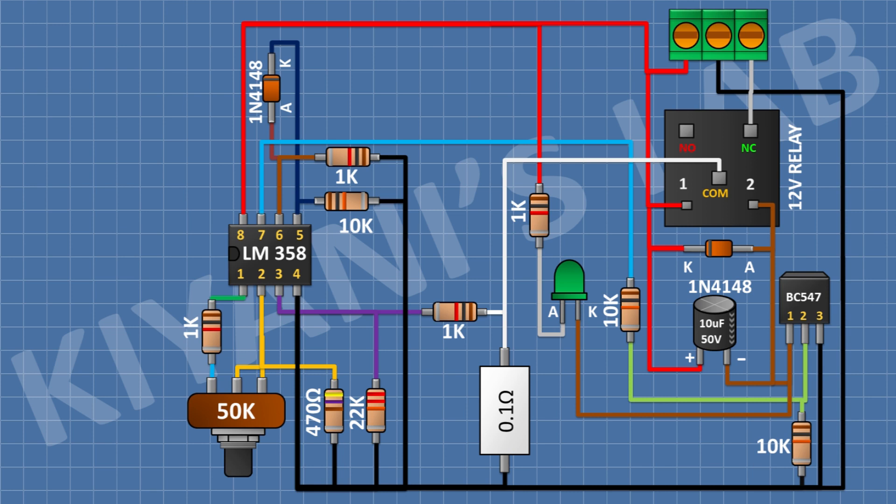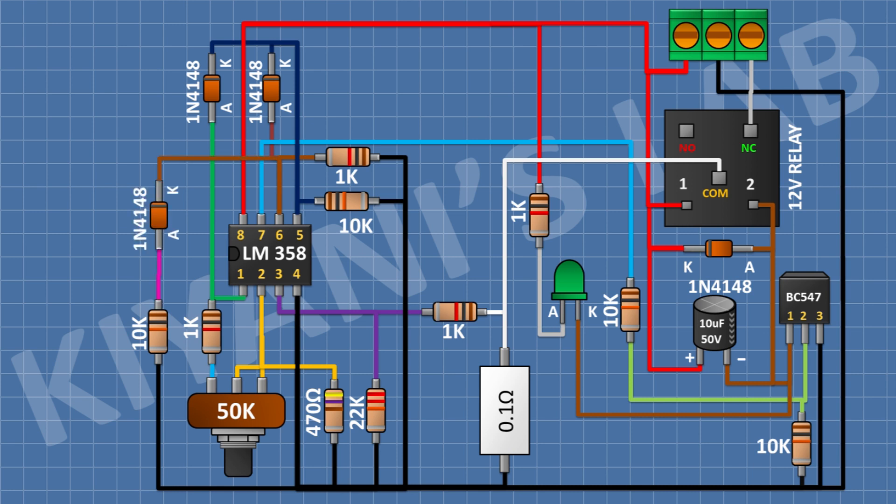After that, I'm gonna connect another 1N4148 diode and connect its cathode to pin number 5 of the IC and its anode to pin number 1 of the IC. After that, I'm gonna connect a 10k resistor with one pin to ground, and a 1N4148 diode with its anode to the remaining pin of that 10k resistor and its cathode to pin number 6 of the IC. After that, I'm gonna connect a 10k resistor and connect its one pin to pin number 6 of the IC and its other pin to positive supply. After that, I'm gonna connect a push button and connect its one pin to positive supply and its other pin to the anode of the 4th diode.